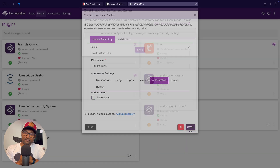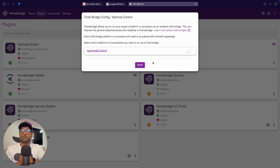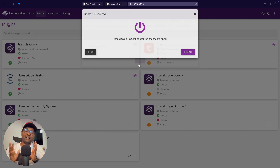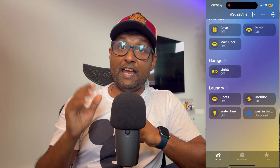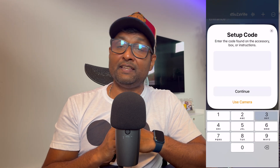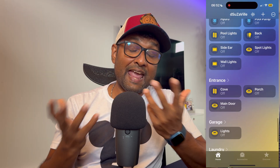Once you fill this in, go ahead and hit save and restart HomeBridge. You also have the option of enabling it as a child bridge — in my case, I haven't done that. After restarting, your TaskModer device should now show up in the HomeBridge device section, and it will also automatically show up in the Apple Home app.